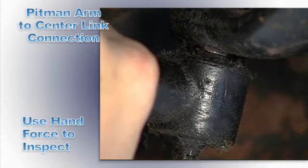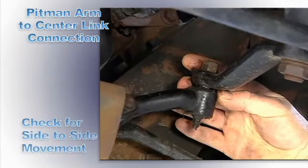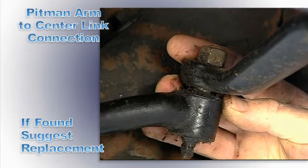Use hand force on the center link near the pitman arm to check for looseness. Check side to side movement within the wearable socket. If found, suggest replacement.